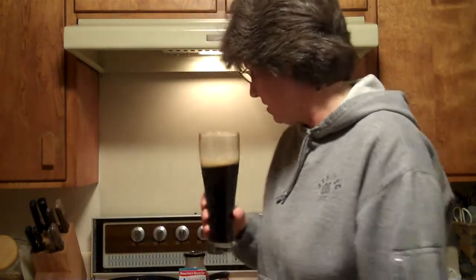Actually, I just hope this isn't a beer video. Let me drink. Hmm, homebrew.